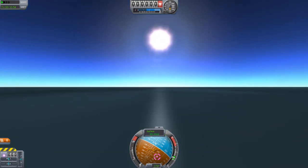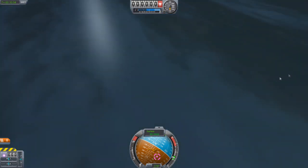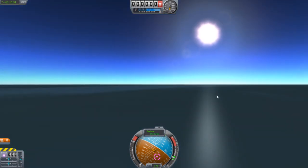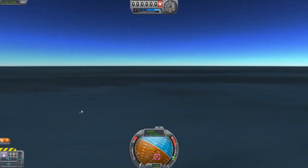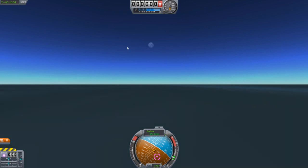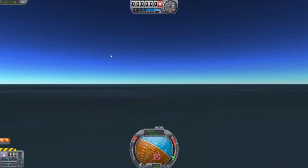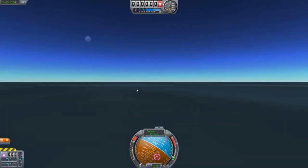Anyway, hope you liked the episode. That was an interesting aircraft — I certainly do like it. The controlling of it could be improved. I do think it does have some things that can be improved on. Thanks for watching — have a nice day.